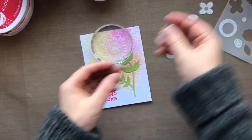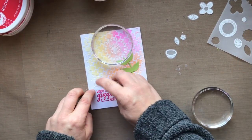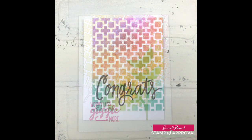I'm going to add a little something down here by the sentiment. 'Worry less, giggle more' — seriously, that should be everybody's motto. I should follow it; I'm a very anxious person. Here's a look at that finished card. The dimension from the embossing paste and the ink color from the stencil is just beautiful.